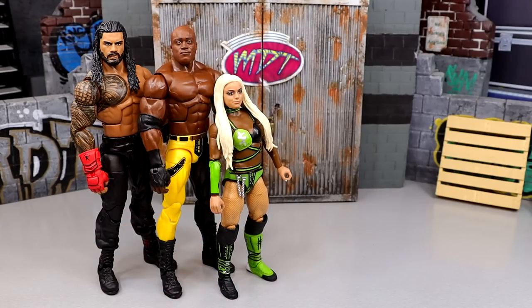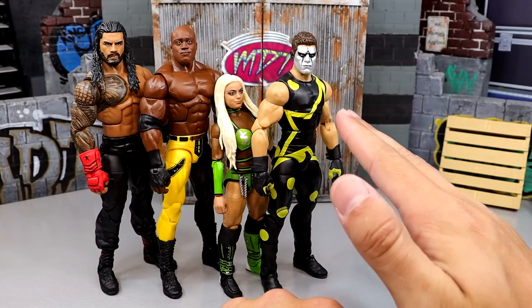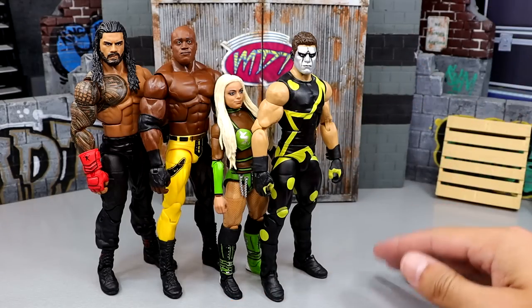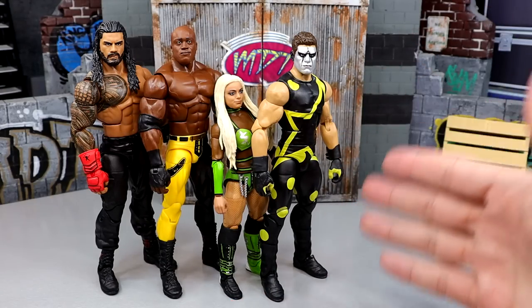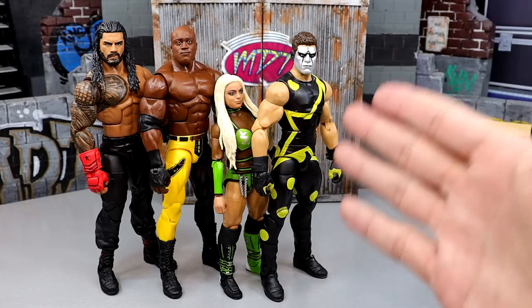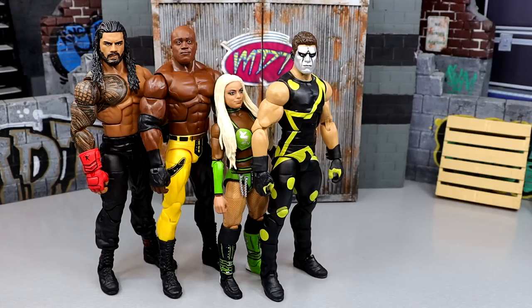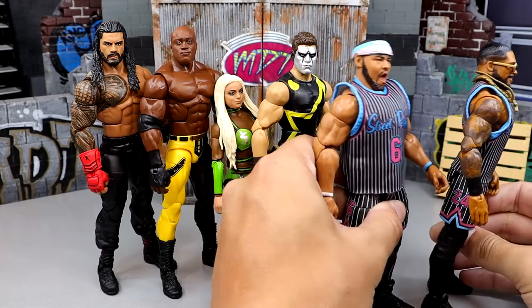Coming in at number four is Liv Morgan — very good figure, the best Liv Morgan so far. Double-jointed arms, double-jointed knees, great attire, great accessories. The head sculpt wasn't the best but I still liked it better than Lashley and Reigns. At number three is the Elite Stardust figure — I enjoyed the hell out of this one. It feels good, looks good. Maybe a different head sculpt or the right boots would have bumped him up — he had laced boots which isn't accurate to the event — but I'm very happy to finally have this figure after begging for years.